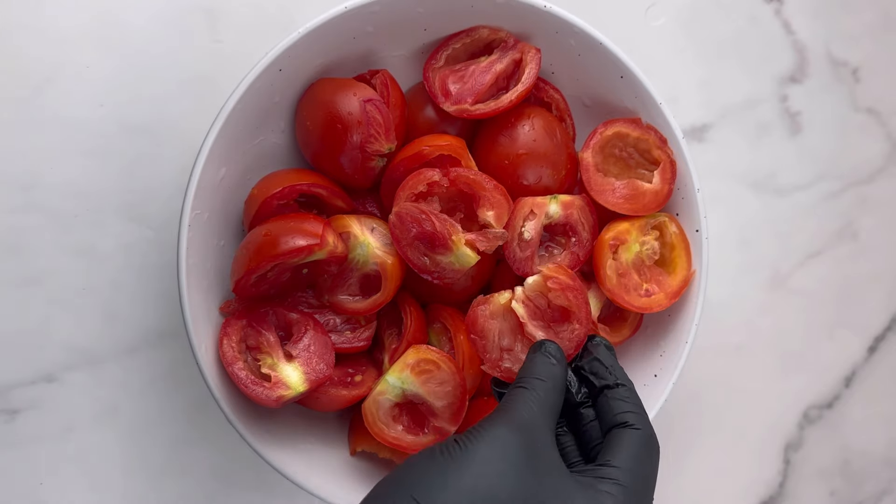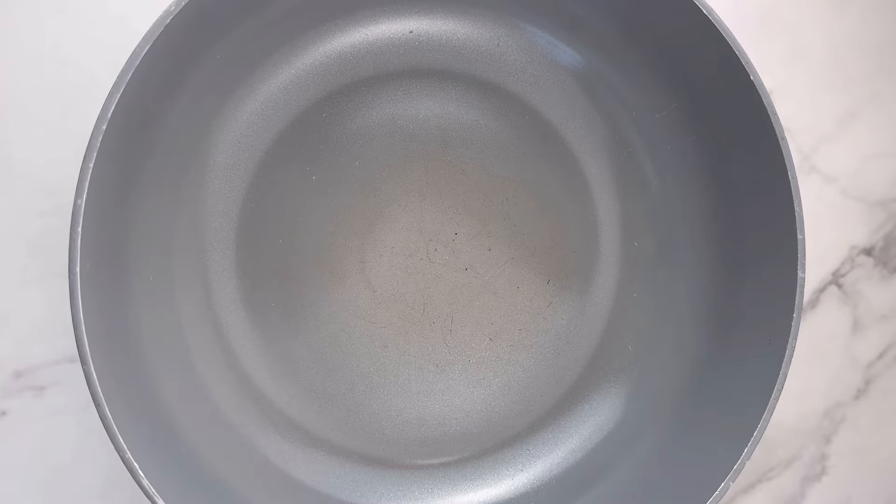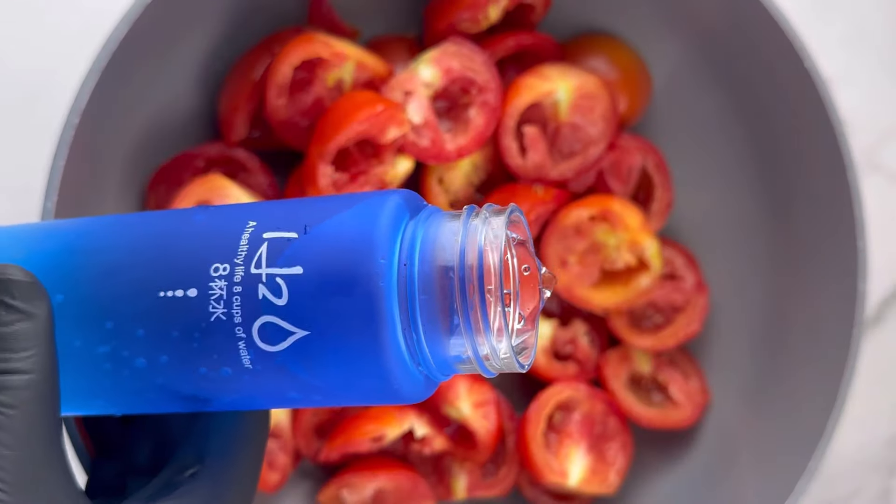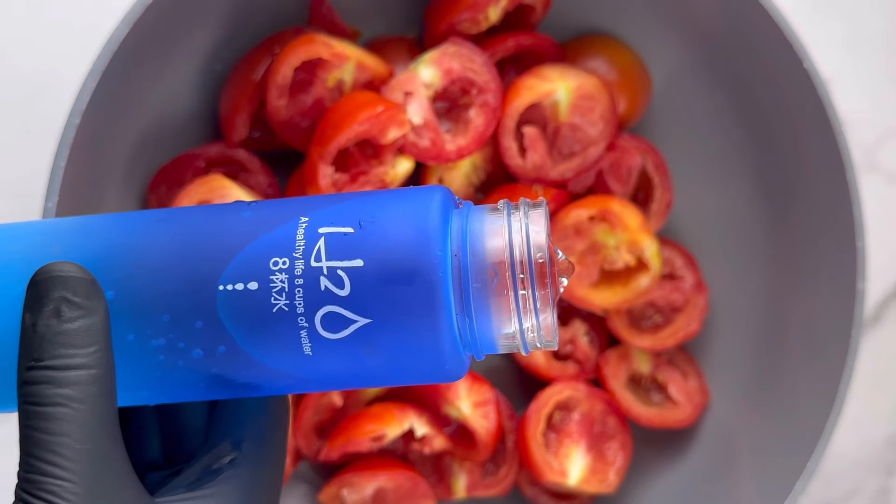I would advise you to peel the skin off if you're a starter or this is your first time, as that will be very simple for you. You can peel the skin off by putting some hot water on the tomatoes and then just start peeling it off.